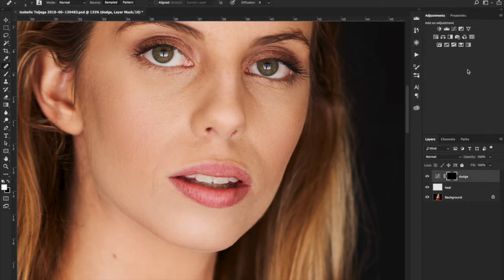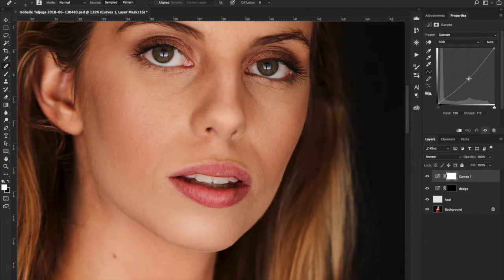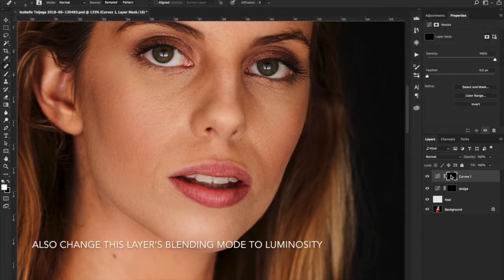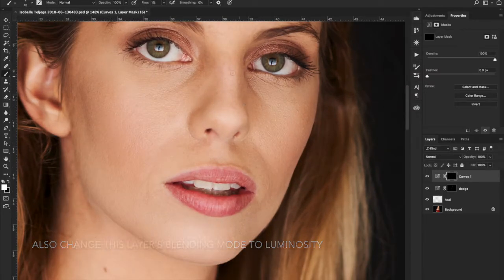Now I'm going to create another curves layer for my burn, and put it down above here. I'll invert it again, get my brush tool, and make some things a bit darker. Let's get some depth in here, just a little bit.